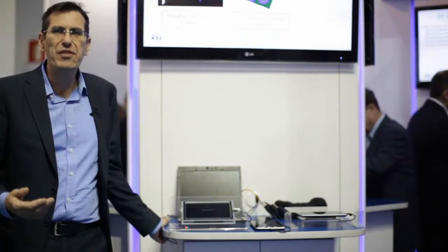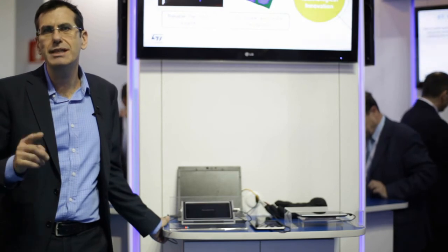For more information, you can visit our website at www.st.com.